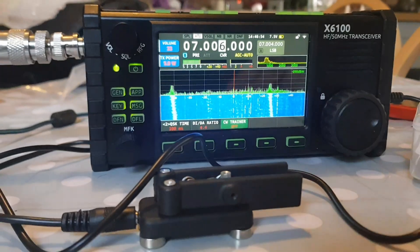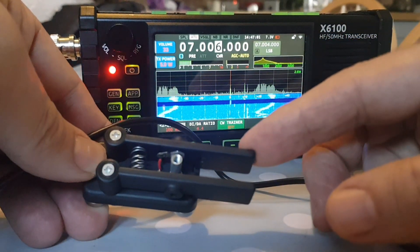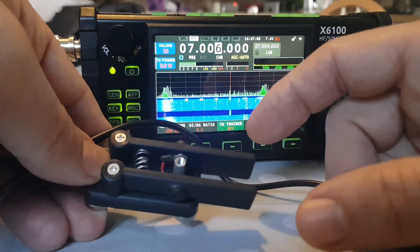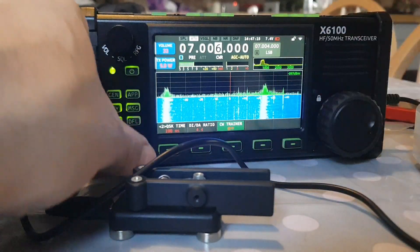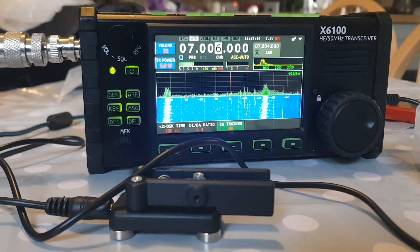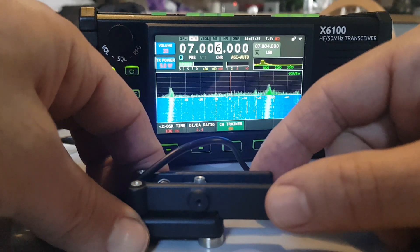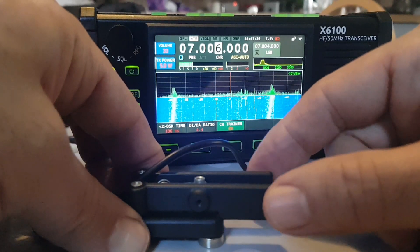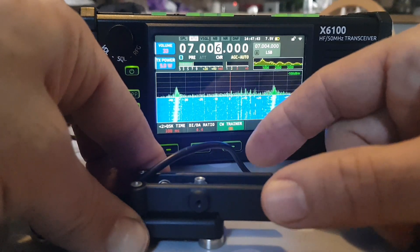It's off now. When it's on it will transmit, and I'll show you that as well. But at the moment it's off and we can do some training. Push to the right we get dots, push to the left dashes, and it actually works really well. Let me quickly do my callsign: M, zero, F, X, B.